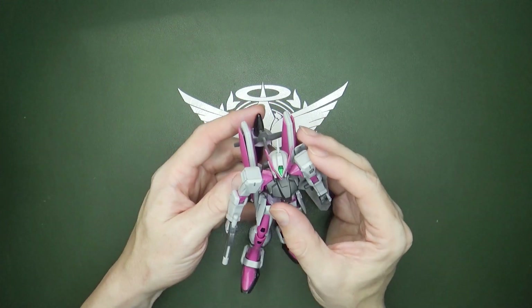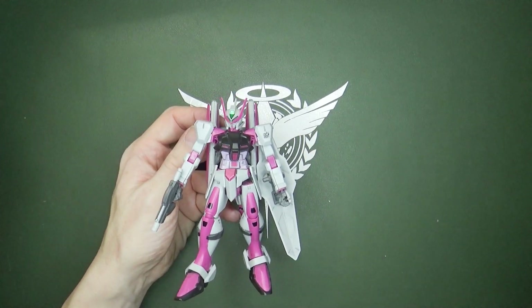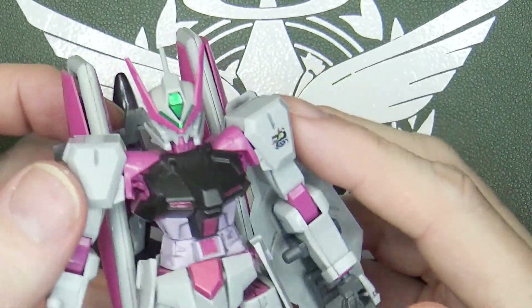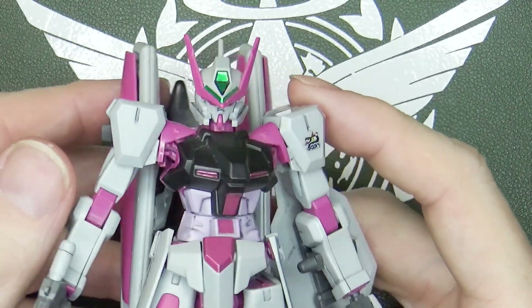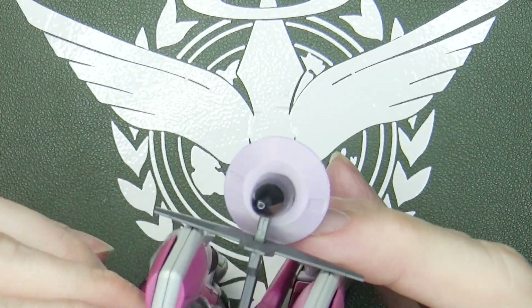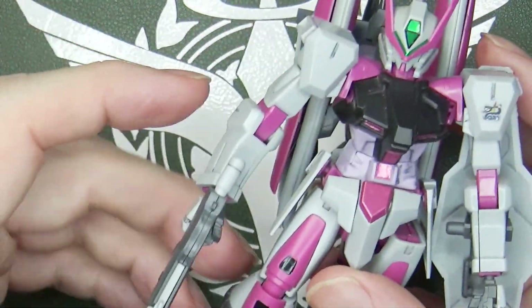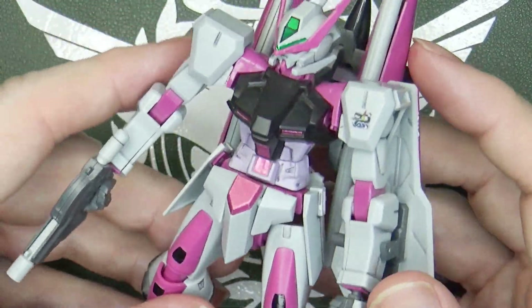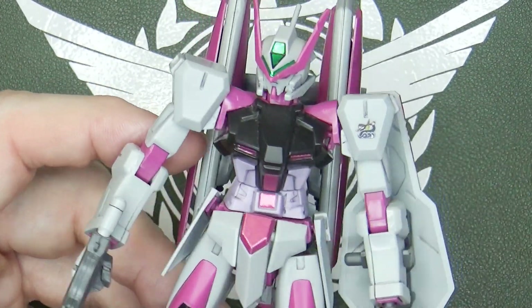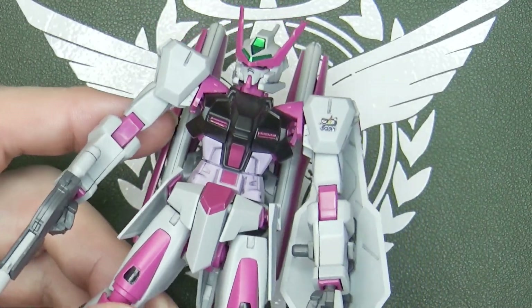It is the same model — it just has a new head, which is awesome looking, and a different color scheme, which is also awesome looking. I never really thought I would want an Astray in this color scheme until this one came out, but it is so good. That very light gray with — I'm not even sure what to call this color scheme. You've got violet, so it's like a neon purple? The metallic purple stickers that replaced the metallic red on the other one work better for me anyway.